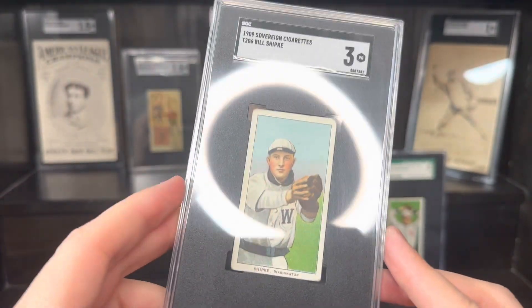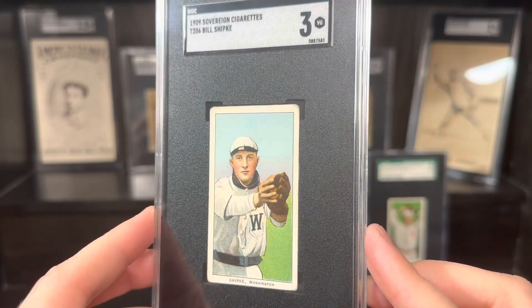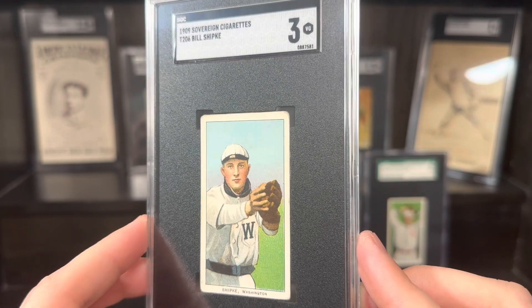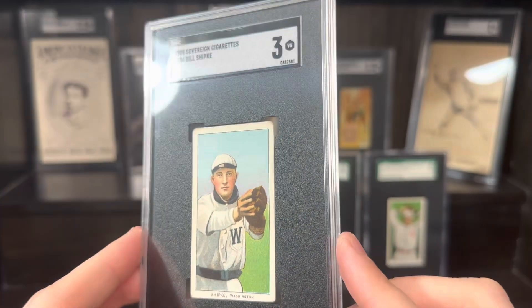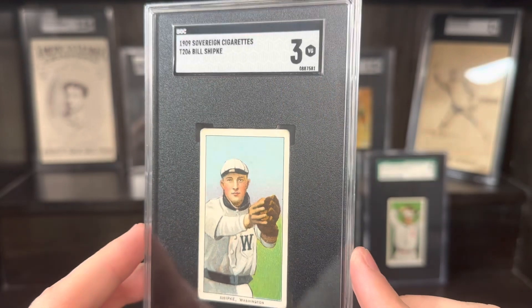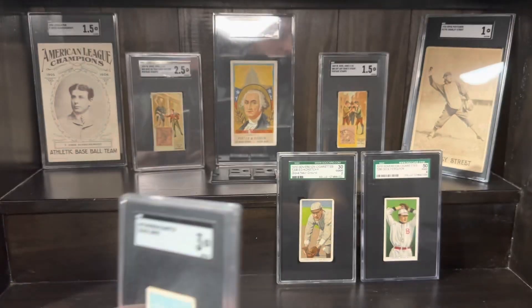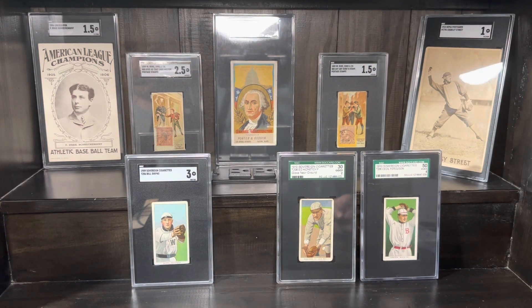So that was a really nice visual pickup. I had this card in a two Sovereign 150 and also a Piedmont. I sold both of those because this one was the same grade, so I kept the off-back. Really happy to get that. I know I've had a lot of Sovereigns in this video, but the last card is much tougher than any of these and pretty tough off-back subject in general.